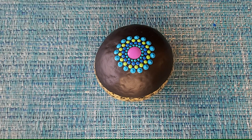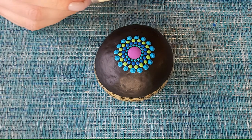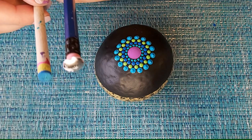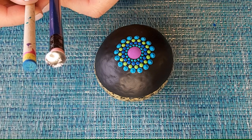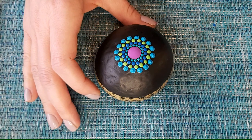Now we have all five of our colors on the stone and I'm really loving these colors together. Now we're going to go back to our first color — purple for me — and take the wooden dowel. This will be quite a bit bigger but not as big as our center dot. You want something just over half the size of the center dot.